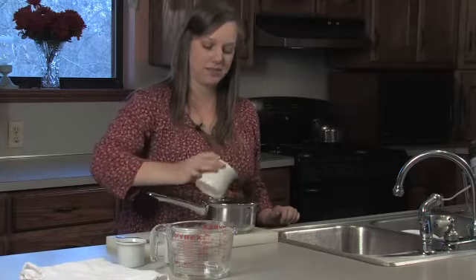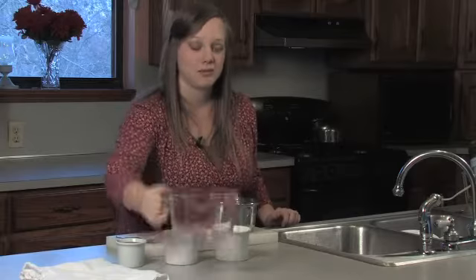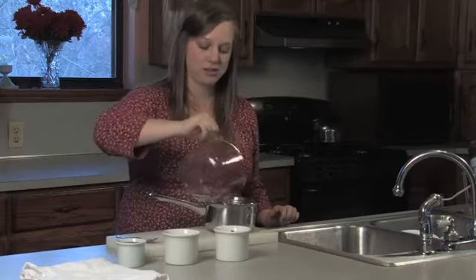We're going to need to combine our ingredients into a saucepan such as this. Let it simmer or boil for about 20 minutes or until the liquid has been reduced by half.